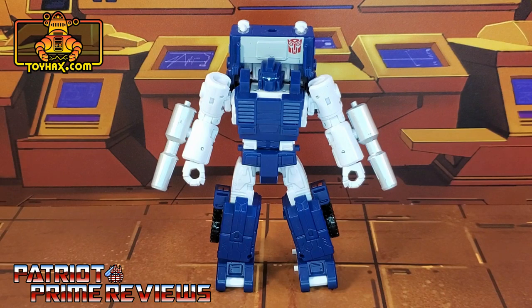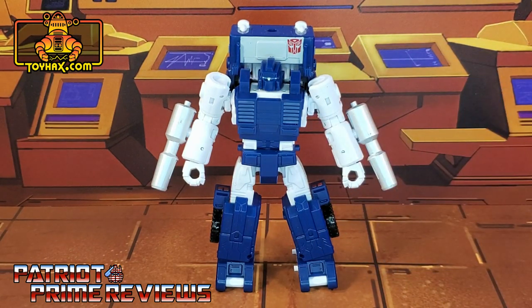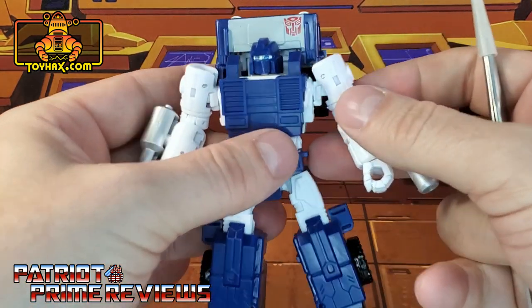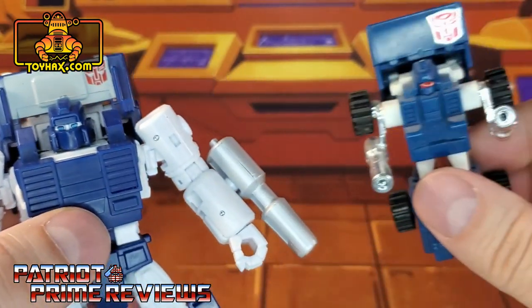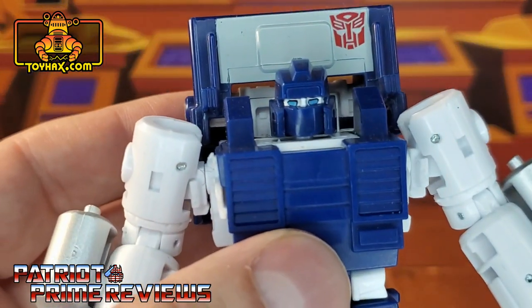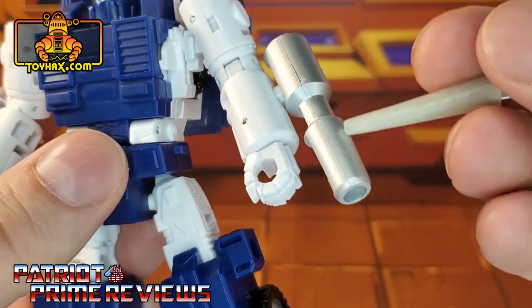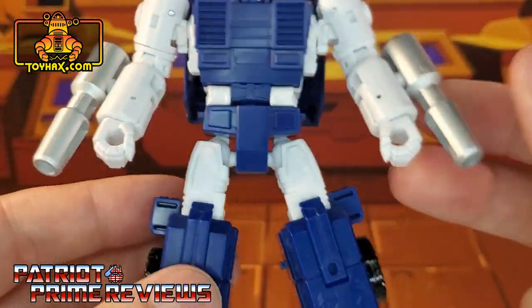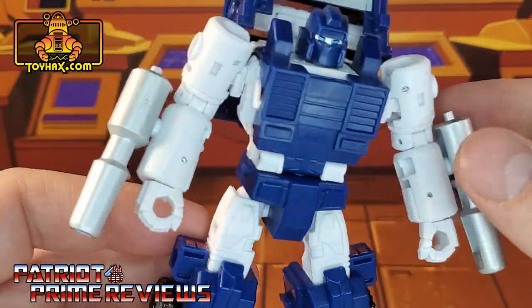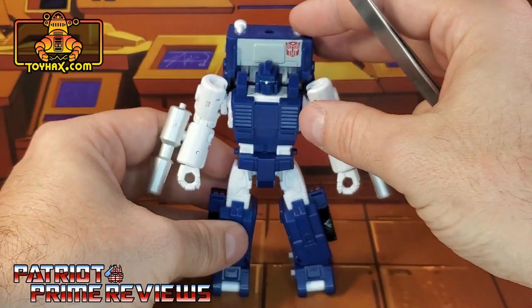In robot mode, straight out of the packaging, Pipes is just a little plain. I know the original Generation One figure didn't have a lot of paint applications, but I expected a little bit more with this more modern version. Taking a closer look, he does have a red Autobot logo right above his head, just like the original Generation One toy. Blue eyes on a white face. He's got silver paint for his pipes, and that's really all the paint applications on the figure. Lots of great molded details, but he is just really, really plain looking.